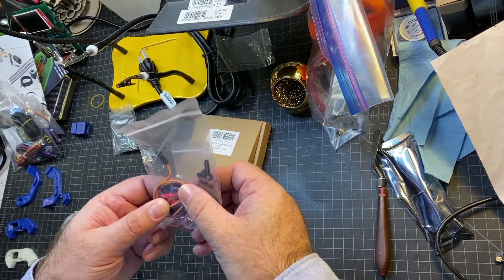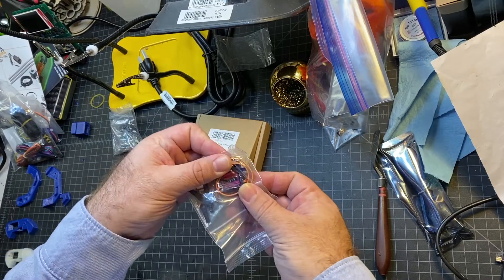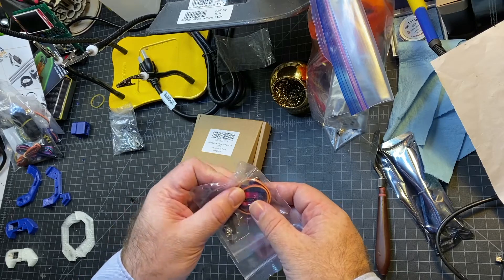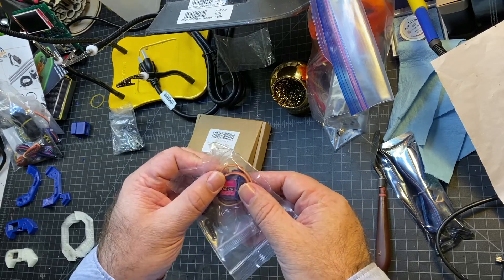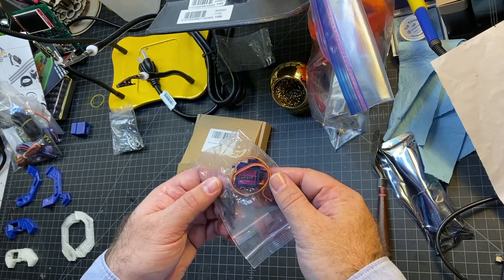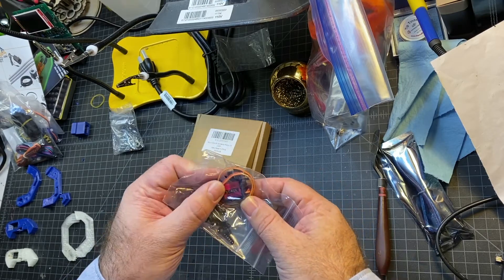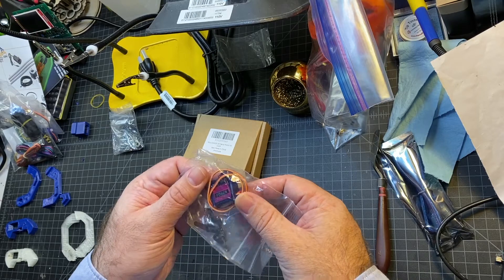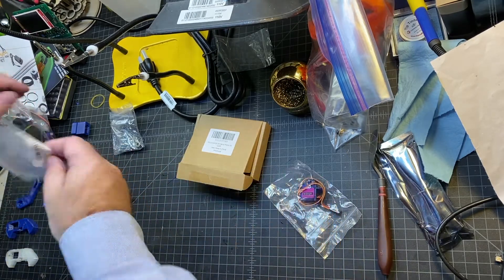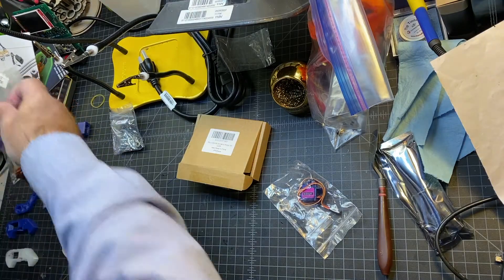I ended up having to order these servos separately because unfortunately the servos did not come in my kit. I did contact JJ Robots, who makes the kit, and they gave me a credit so I was able to pick these up. They do recommend using SG-92R servos.